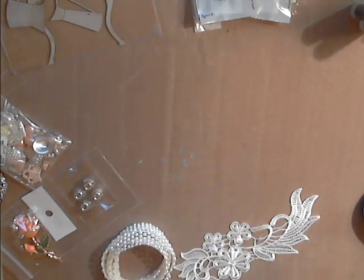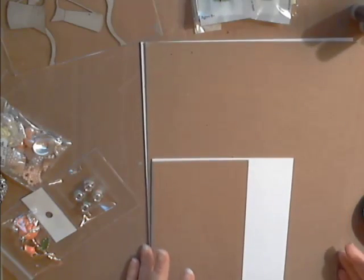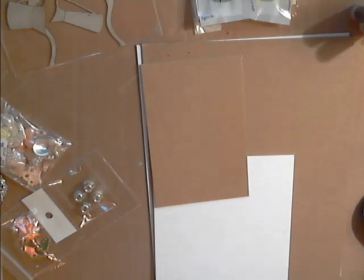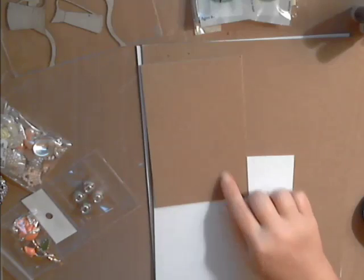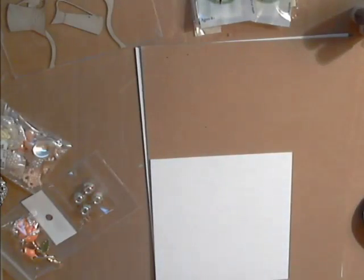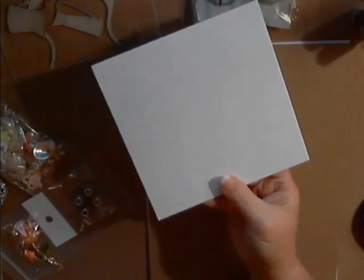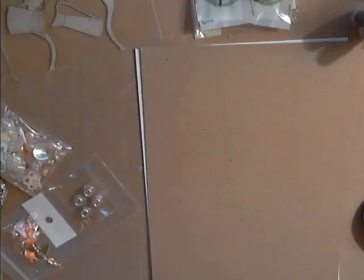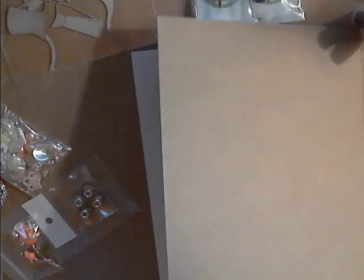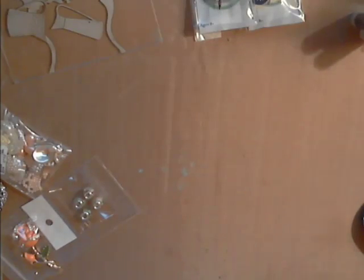Deb carries chipboard in the shop. She has a 4 by 6 medium natural chipboard blank, a 6 by 6 medium weight white chipboard blank, and then the 8.5 by 11 in white and natural. These are fantastic pieces of chipboard — you might want to check those out.